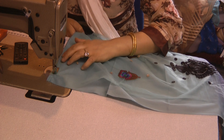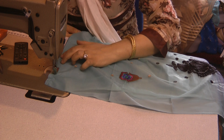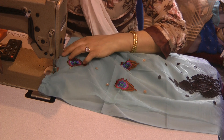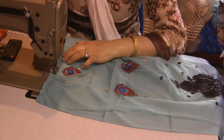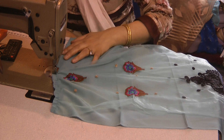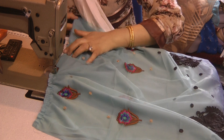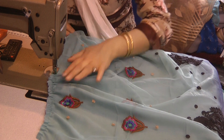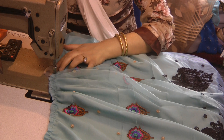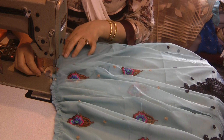Having changed the foot to a gathering foot, I'm going to turn the stitching to the full length and tighten the tension on the machine. If you don't have a gathering foot, you can manually do these gathers, although they're a lot harder. You would loosen the tension quite a bit and pull on the thread in order to get the gathering effect. Doing this on a foot that is meant for gathering is a lot lot easier.